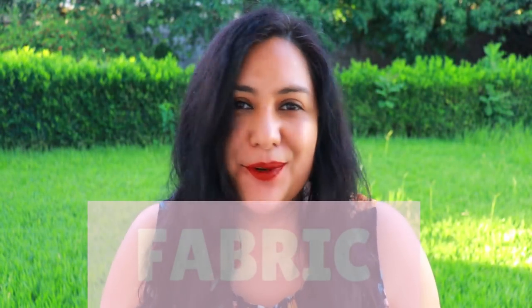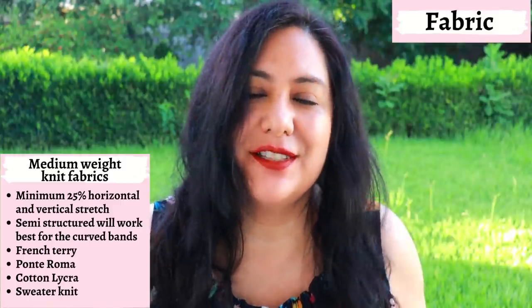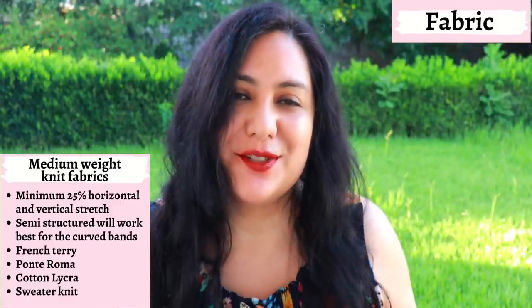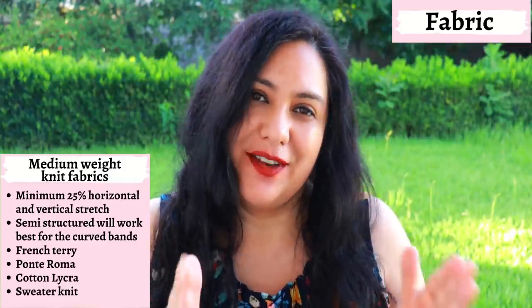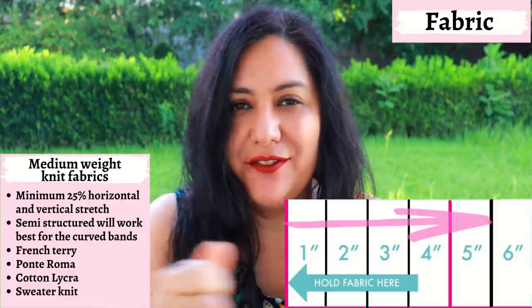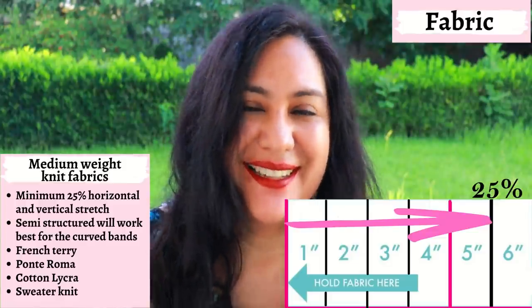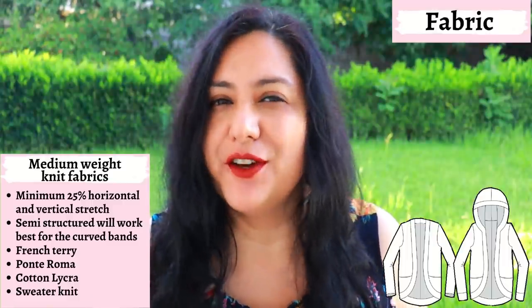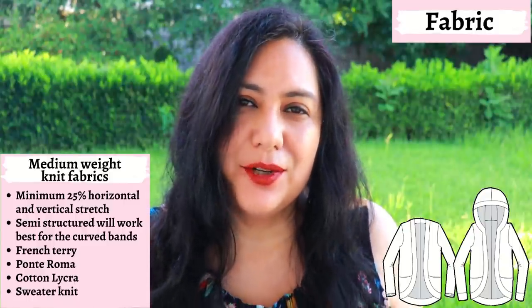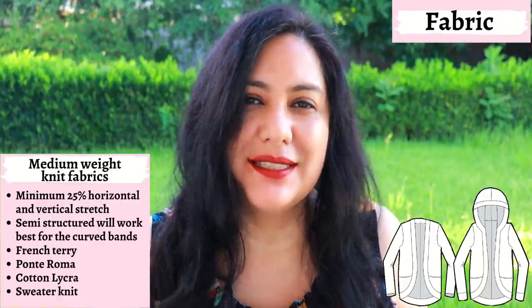You need knit fabrics of course — this will not work with a woven fabric. Your fabric needs to stretch horizontally at least 25%; some vertical stretch is always welcome just for comfort. The armhole area also benefits from some vertical stretch, so make sure your fabric stretches correctly. To test for 25%, I place my fabric on a cutting mat, measure four inches, stretch and see if it reaches up to five. If it reaches comfortably up to five, that means there's 25% stretch. I would say the Fraser cardigan is best suited for medium weight knit fabrics. Because of the curved band feature, with a really drapey knit it could collapse and look wavy, so choose a fabric with a little bit of structure.